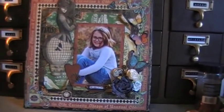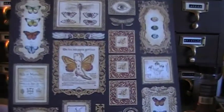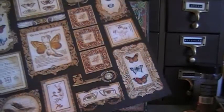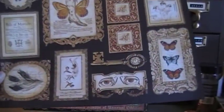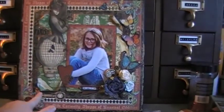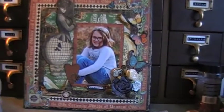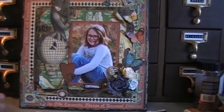And then this key right here was a leftover scrap from this sheet right here, and it's the parlor wall. So I just used the key off of there, and I cut it out. I even fussy cut all of it out so it looks like it's actually a key on there.